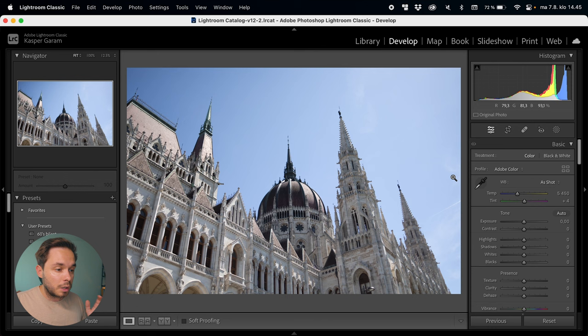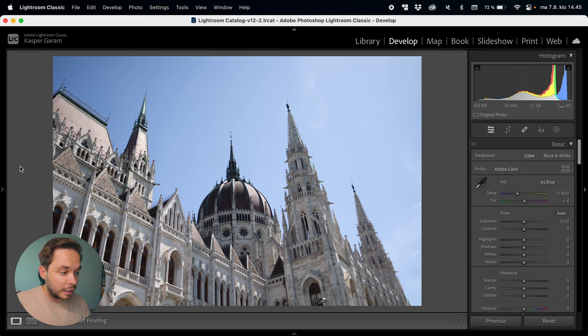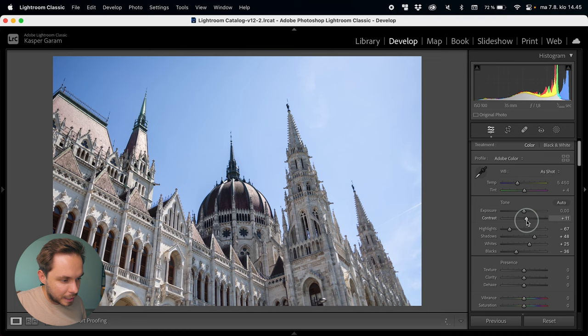This photo is from Budapest where I was for a few days on holiday. Usually I would start an edit by choosing a preset I've created, but that wouldn't make sense for this video. So I'm just going to close down the left-hand panel. I'll bring up the shadows and bring down the highlights to push out the dynamic range, then push up the whites and down with the blacks to give some contrast. I think I'm looking a bit yellow but we'll fix that in the coloring.